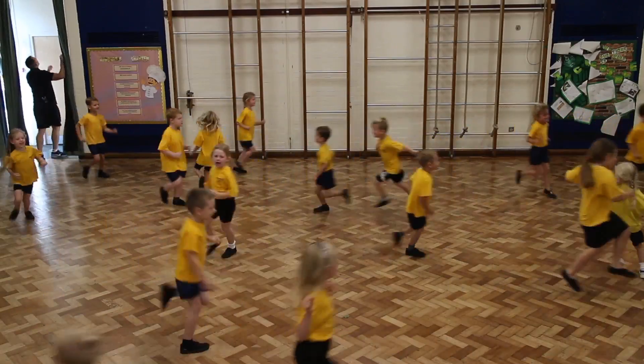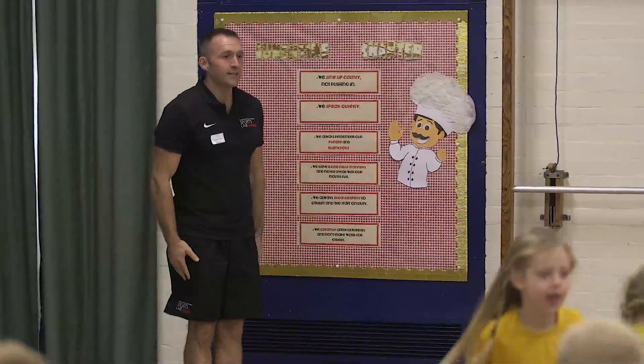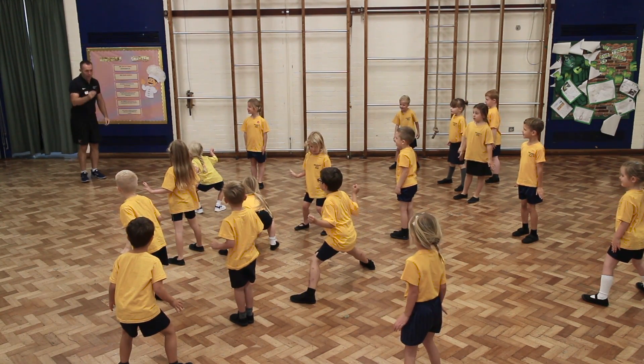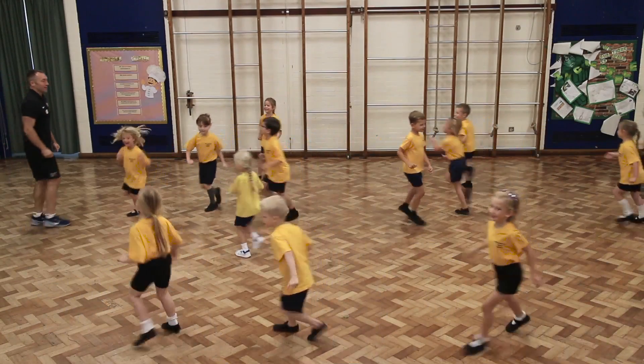This activity incorporates a variety of different movements. It teaches the children how to stop on command, adopt an athletic position, and also challenge the dynamic movement competencies of the children in the class, whilst keeping their attention without the use of lines.